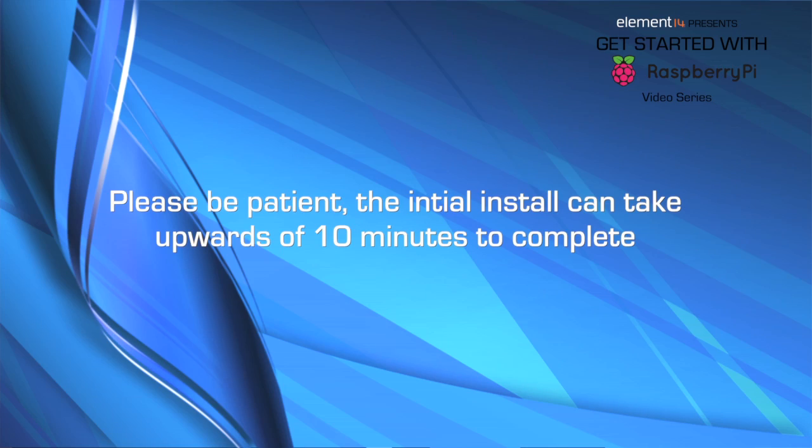Raspbian is now installing — don't interrupt the process. Our 8GB SD card will take about 10 minutes to install, but your actual mileage may vary, so we're going to skip ahead to it being complete. It's done! All I do is click OK.